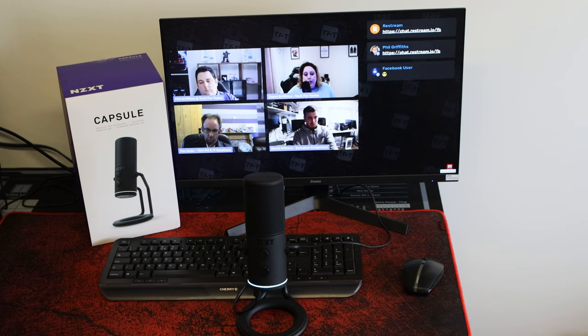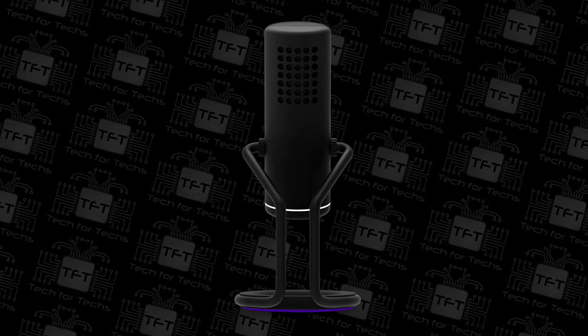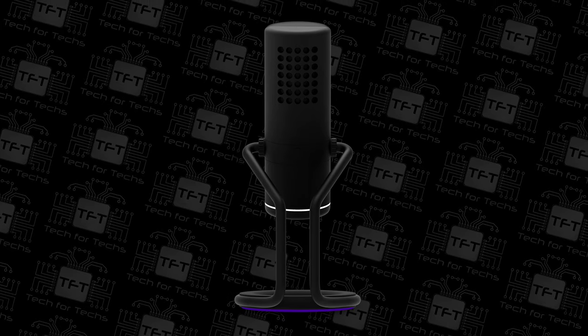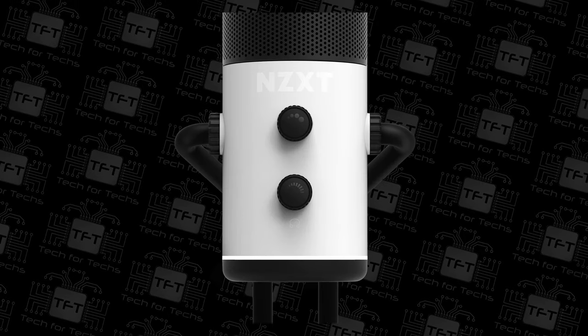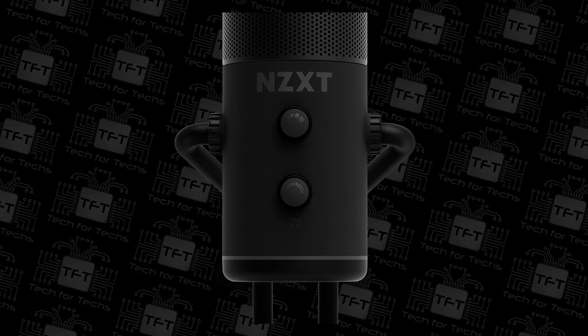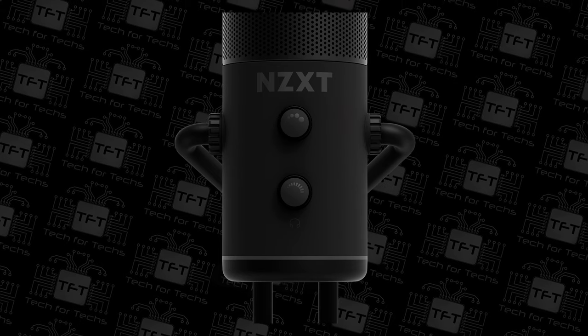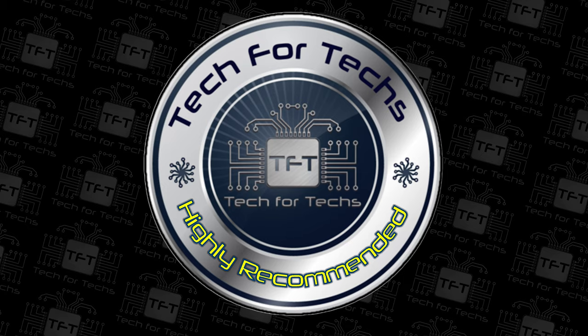Some tips for microphone users: make sure you're using a boom arm for the best sound. You can also get aftermarket software to adjust sounds. These microphones don't come with any third-party or proprietary software. However, if you have an NVIDIA 30-series graphics card, NVIDIA Broadcast is an amazing tool that automatically filters out background noises like keyboard typing. I highly recommend that software, and I also highly recommend the NZXT Capsule.